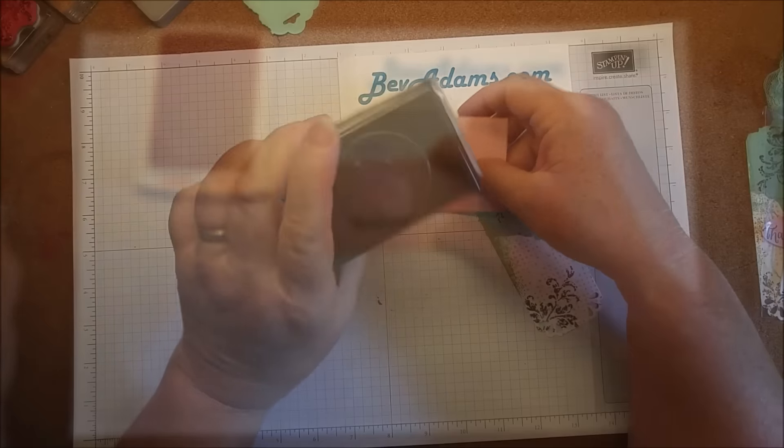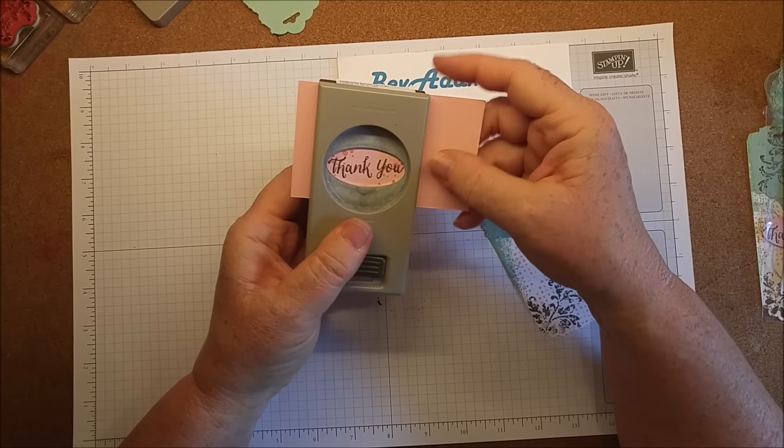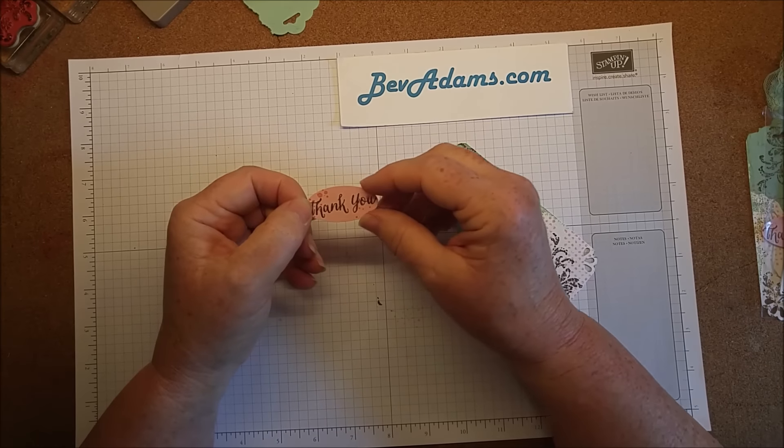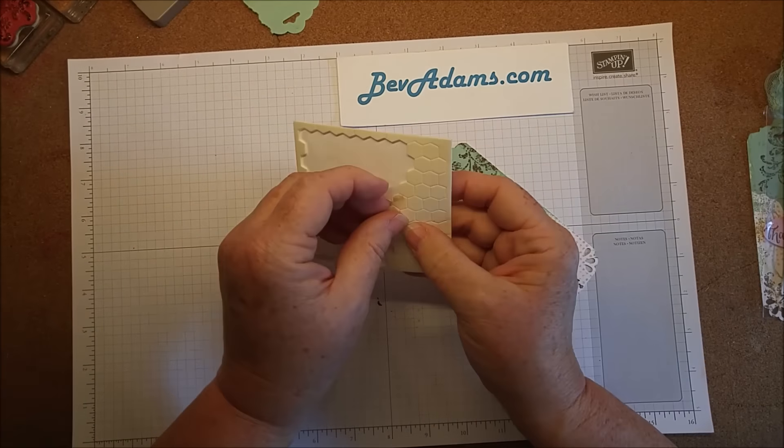I need to texturize the greeting too, using the splotchy stamp — just stamping that on either side of the word. Then I punch it out with the large oval punch — perfect fit. You could always sponge this if you want. I'm going to put some dimensionals on the back.